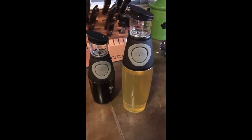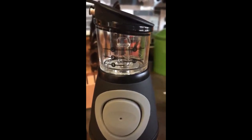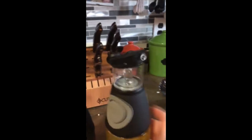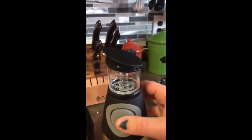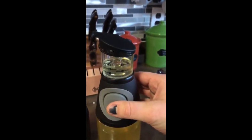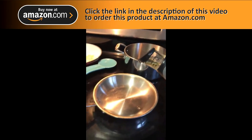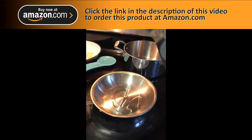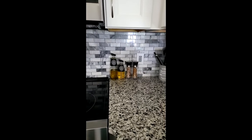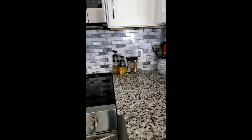I got a pretty sweet oil and vinegar dispenser. The cool thing about it is that it measures for you — teaspoon and tablespoon. When you're ready to use it, there are holes here and here. You cover both and just squeeze, and it will dispense. Let's say I want one tablespoon — there it is, excellent. It even looks nice and stylish in the house.